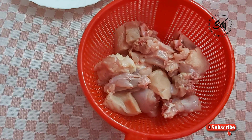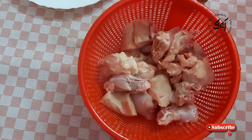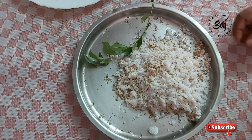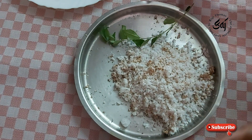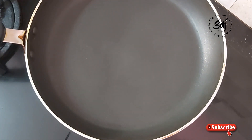Hello, I am Riji. Welcome back to Sash Cooking. I am ready to cook the chicken.